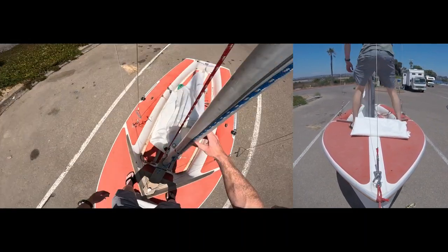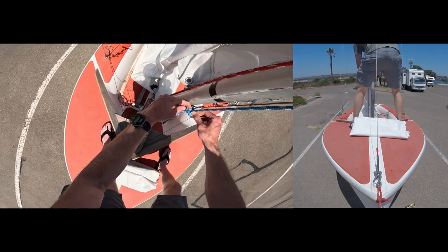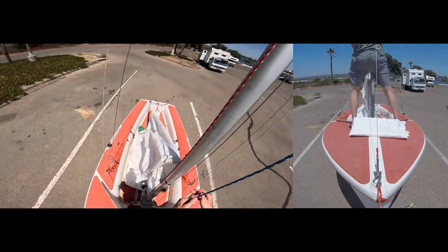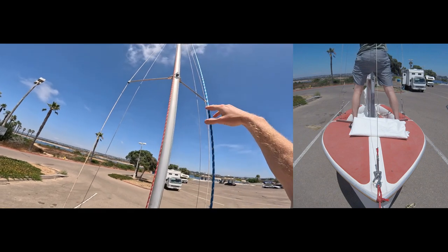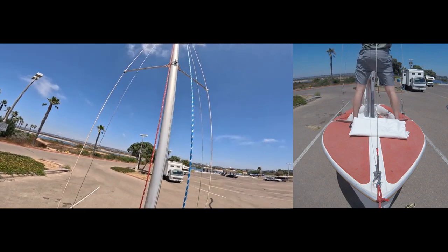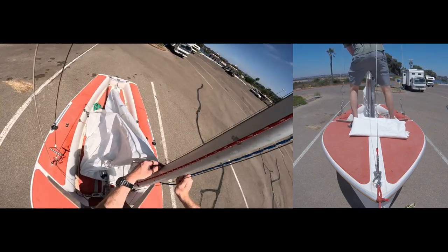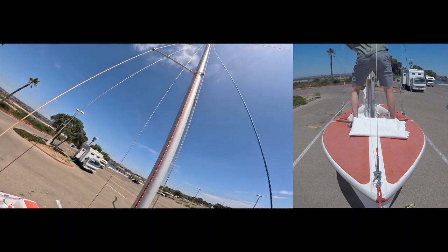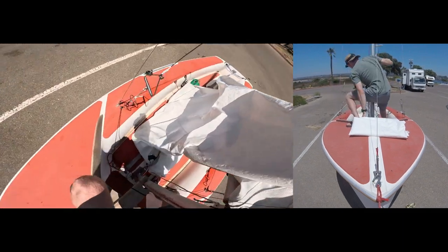Now for the main halyard. You always want to make sure with the halyards that the lines and wires on both sides are free all the way up and you're not going to get caught or wrapped around something as you're hoisting the main or jib sail. It looks pretty good for us — this line here is the other side of it. Now it's time to hoist the mainsail.